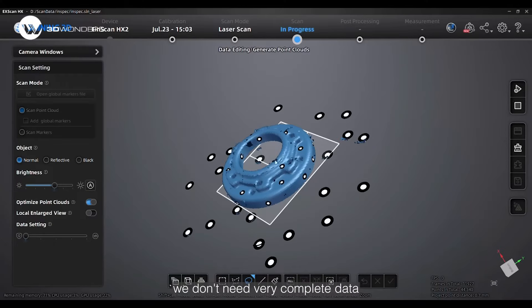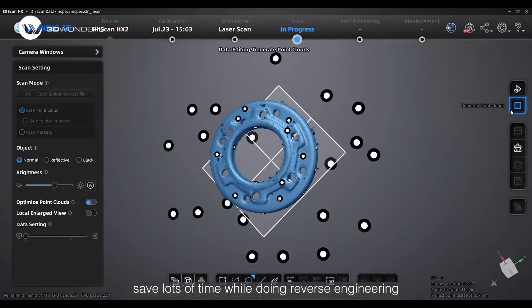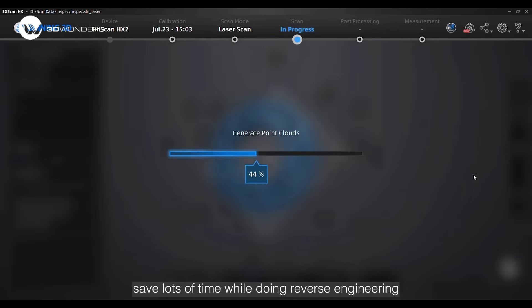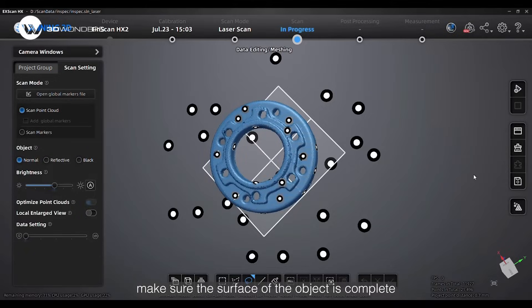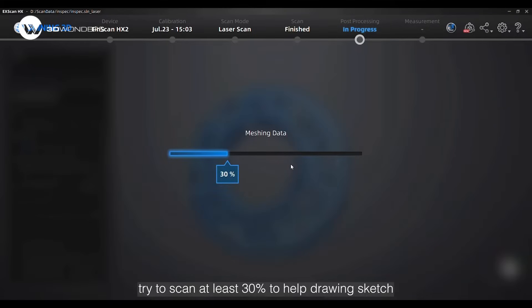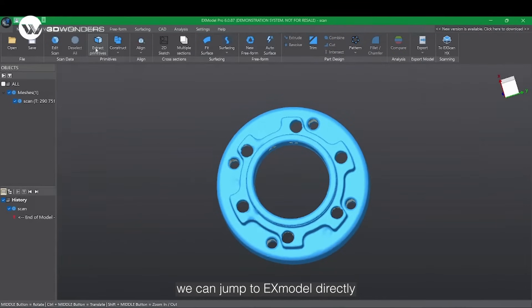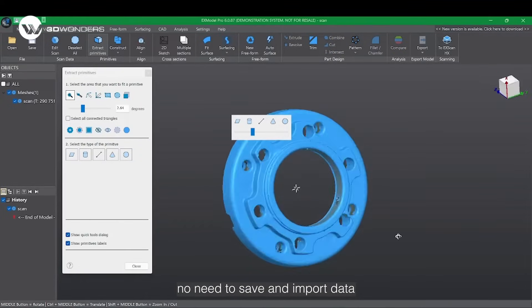For reverse engineering, we don't need very complete data, but complete data can help us save a lot of time. During scanning, make sure that the surface and object is complete, and for the hole, try to scan at least 30% to help drawing a sketch. After generating point cloud and mesh, you can jump to XModel directly — no need to save and import data.